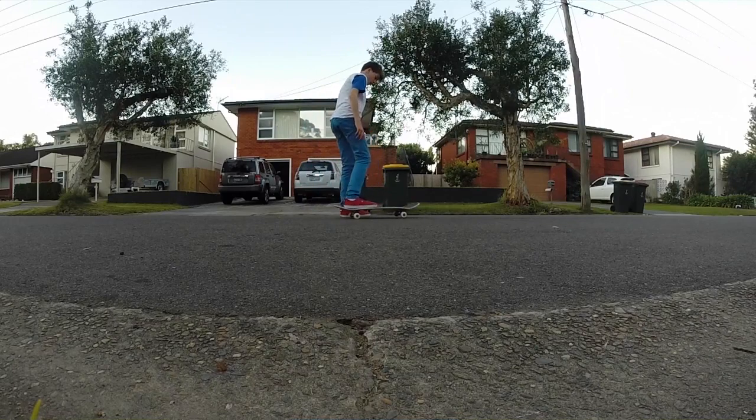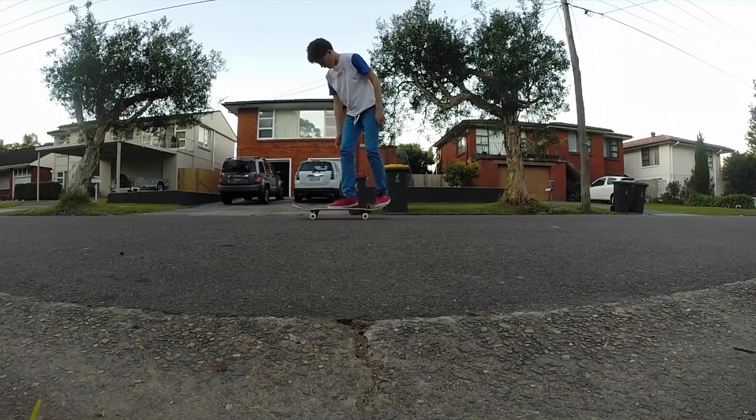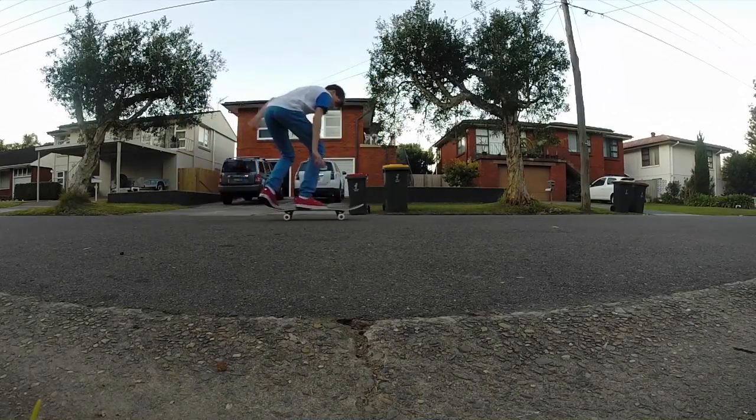Frontside 270. Why did I do a heelflip? Here are my kickflips. That one I'm really close and I will review that kickflip later. These kickflips — these are just my common problems.